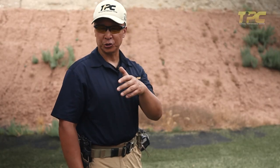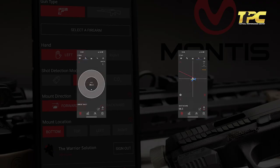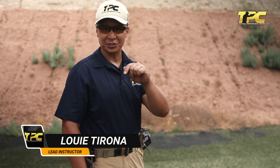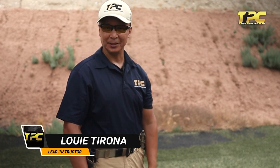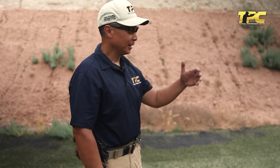Now that you've worked on your trigger pull both in dry and live fire utilizing the Mantis, we have a great exercise here at TPC that tests in isolation your ability to press that trigger in a very short time frame on a very precise target. We call this the Reactor Challenge. I'm here at four yards.